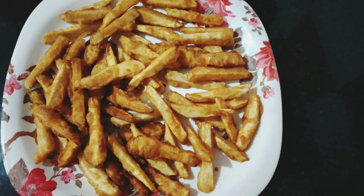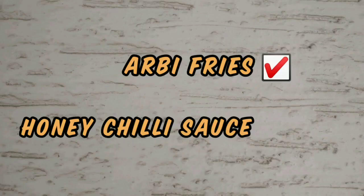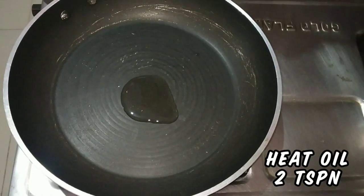These arbi fries can be served as a snack by sprinkling chili powder or chaat masala with tomato ketchup. Now let's see how to prepare the honey chili sauce. Heat a pan with 2 teaspoons of oil.